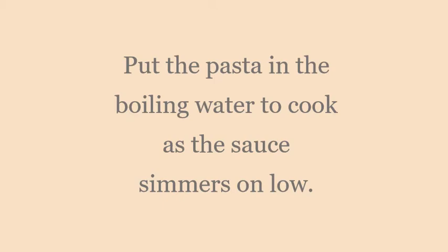You all know I love my Lorrie's seasoning. Now that we have it seasoned, we're going to mix everything together and blend it well. Then I'm going to cover it and let it simmer on low. While it's simmering, put the pasta in the boiling water to cook.